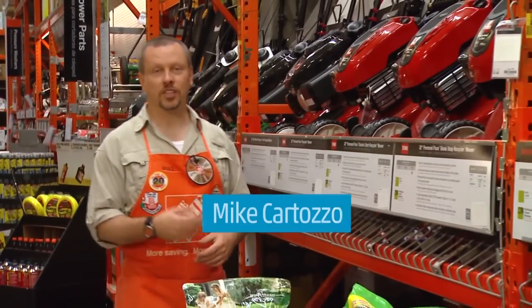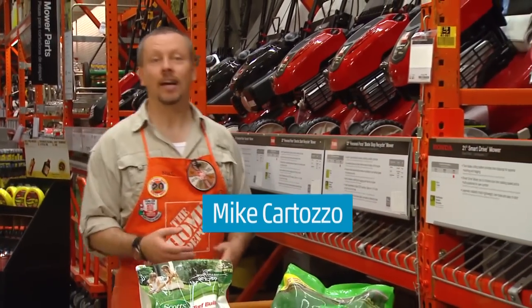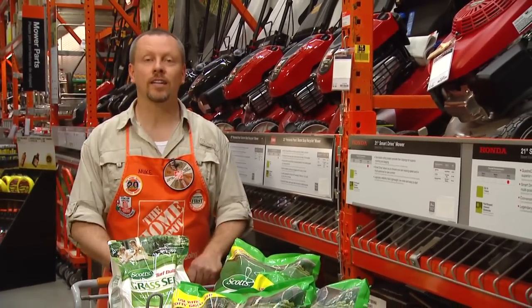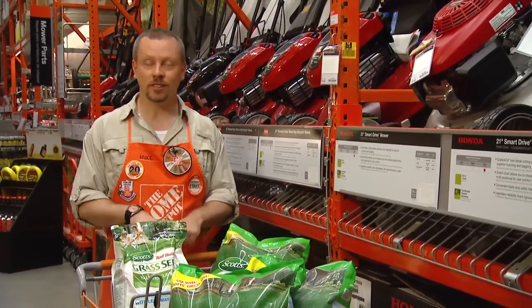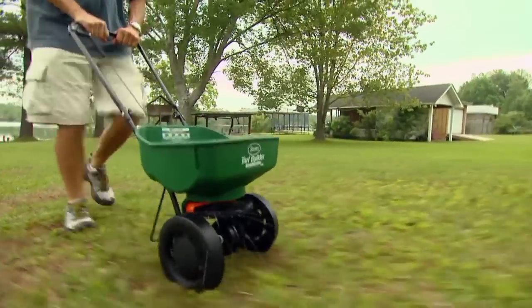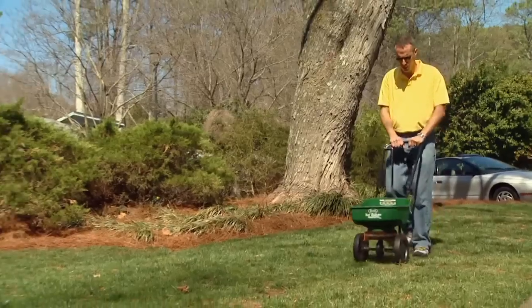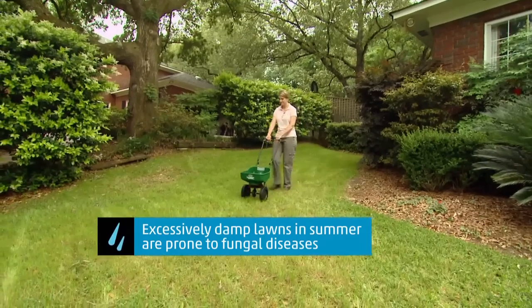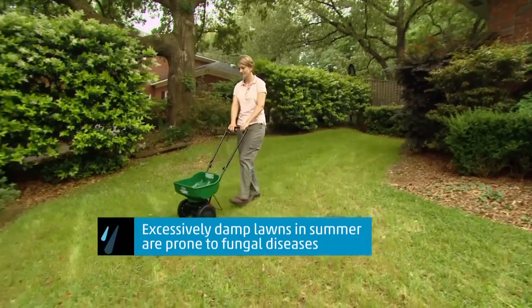As the weather cools off and our schedules heat up in the fall of the year, it's easy to forget about our lawns. But if you want a great green lawn next spring, now is the time to start making it happen. Consider feeding your lawn with fertilizer in early September to help it recover from the heat and foot traffic of summer. Now if weeds are an issue, you might consider using a good weed and feed to do two jobs at once.